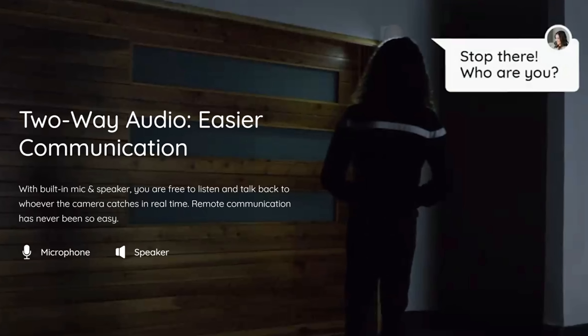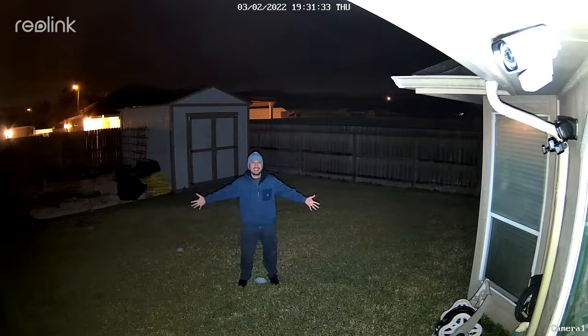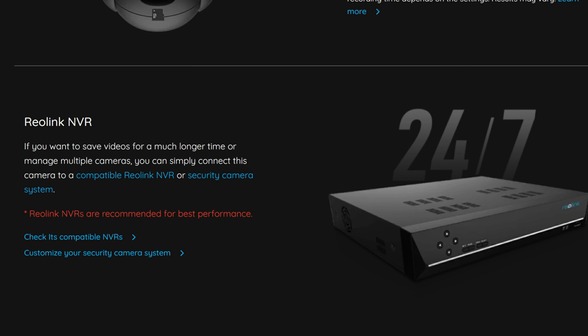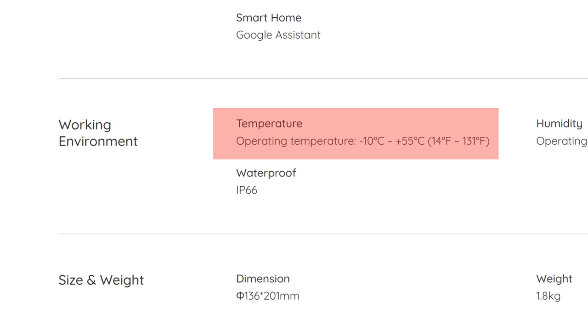It also has two-way audio which we will test later on. Because it has three LED spotlights, you can have color night vision, but it also has four infrared LEDs for black-and-white night vision when the spotlights are off. Because this is an IP PoE or Power over Ethernet NVR camera, it is wired — so no Wi-Fi. But it can record 24/7 continuously, motion-triggered, or scheduled. Footage can be saved to a micro SD card up to 256 GB, to a Reolink NVR, or to an FTP server. It is weather resistant with an IP66 rating and an operating temperature of 14 to 131 degrees Fahrenheit.